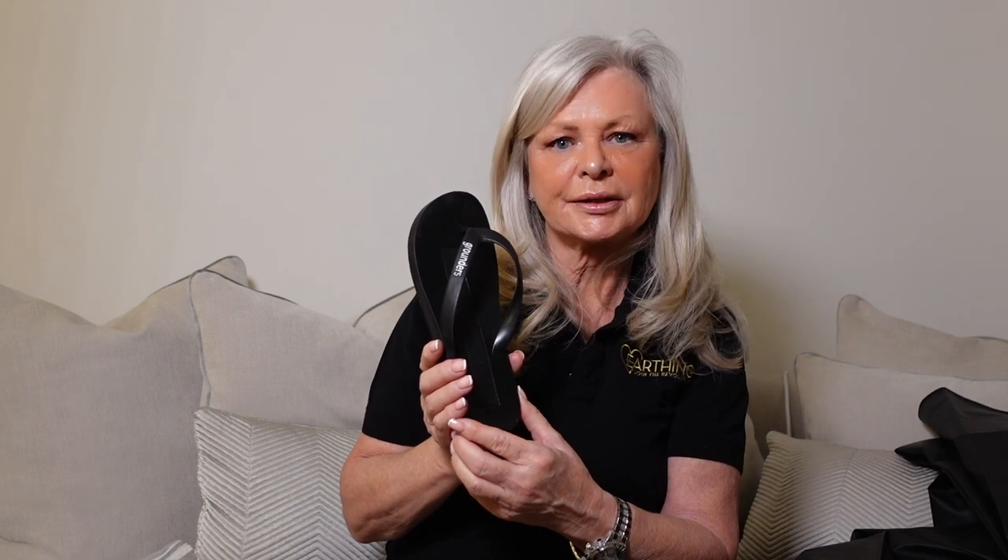Not everybody likes to be barefoot on the ground for various reasons, so Clint has designed this affordable grounding product so that everyone can get grounded.